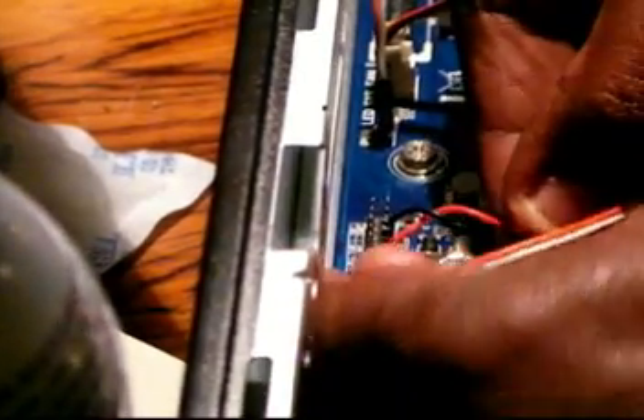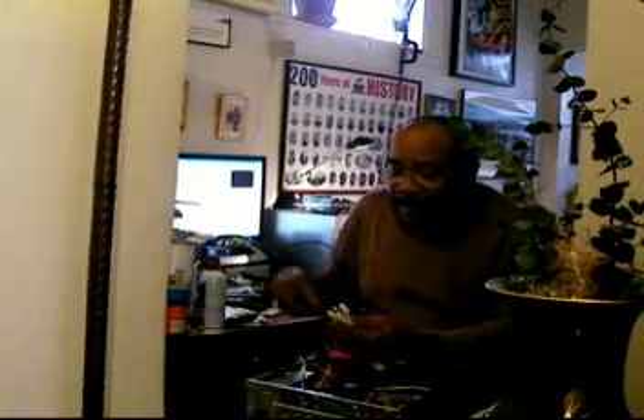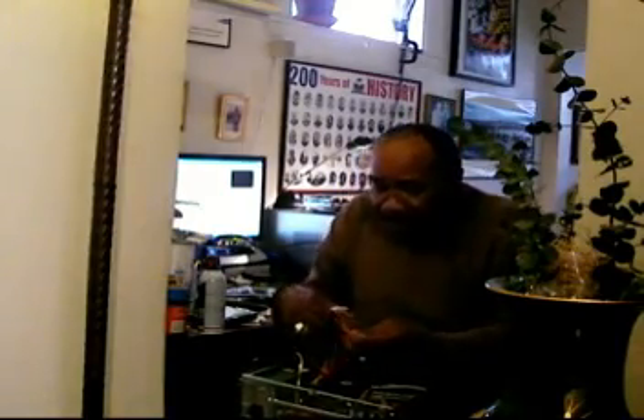Once all your cables are connected, then this other big power cable here — this is your main power supply to the motherboard.